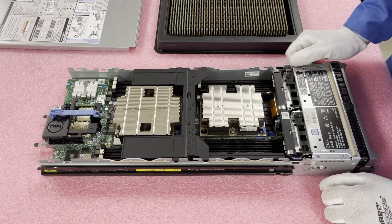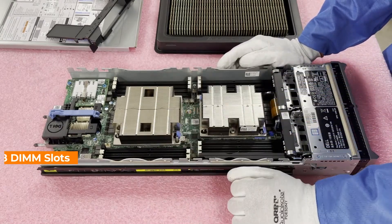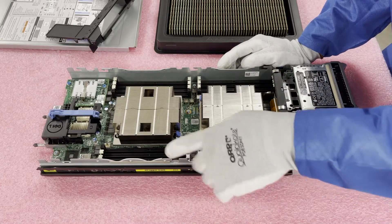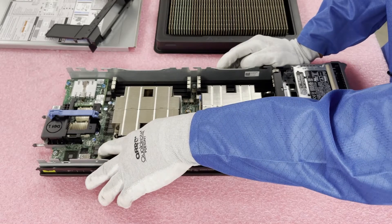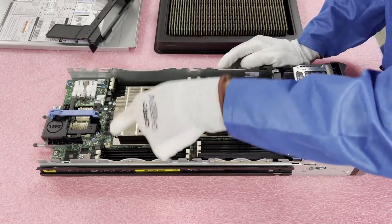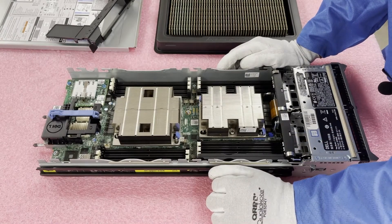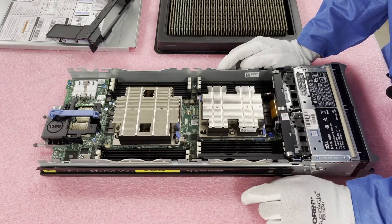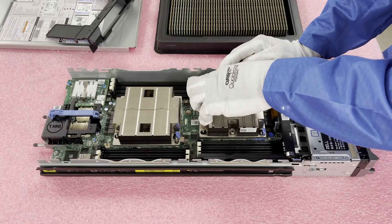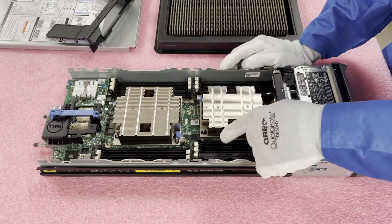In order to access the DIMM slots, you're going to need to remove the air baffle — just pop this up and put it to the side. So as we discussed, this is CPU 1 and there are eight DIMM slots. Within those eight DIMM slots, there are actually six memory channels, which is a little bit unique. All the white slots — A1, A2, A3, A4, A5, A6 — are the start of each channel, and then A7 and A8 come back on the other side. For CPU 2, all your B channels are the exact same layout, just flip-flopped: B1, B2, B3, then B4, B5, B6, B7, B8.